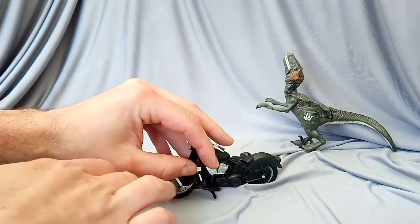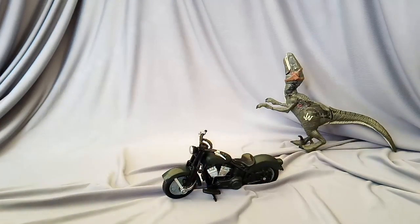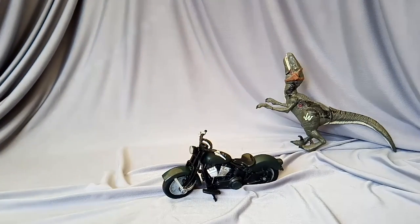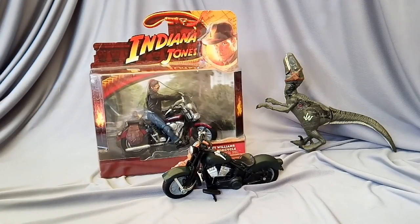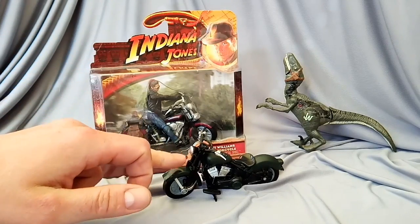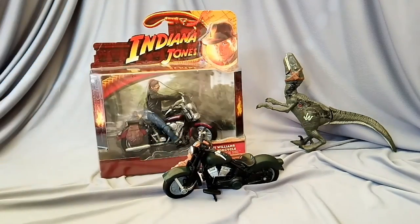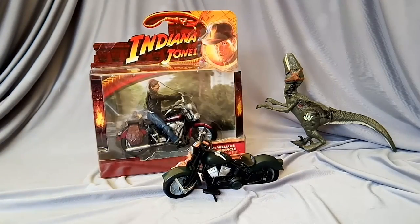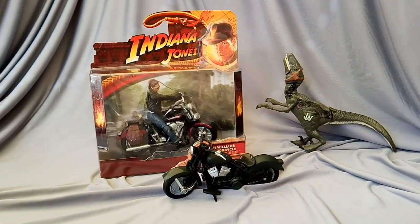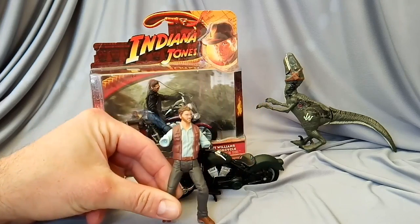This bike has obviously been used somewhere else before — thanks to Hasbro, they like to reuse stuff. They reused it from the Indiana Jones Mutt Williams with motorcycle set. What really annoys me is the Owen figure has zero articulation, whereas the Mutt Williams one has an extra joint in the knee so he can stand and sit on the bike correctly. All they did was take the panniers off, take the horn off from under the headlight, re-spray it, and whack it in with the rest of the set.